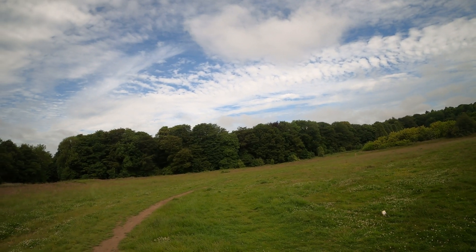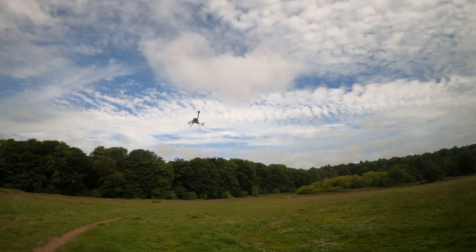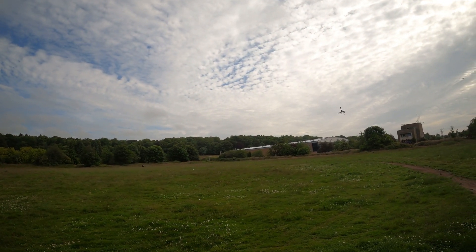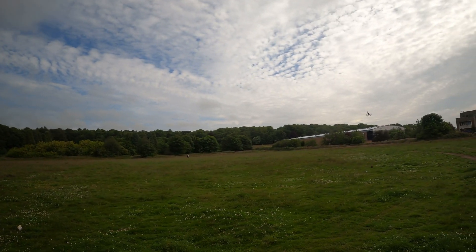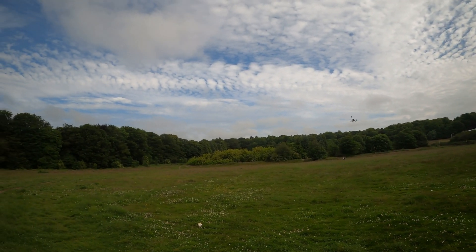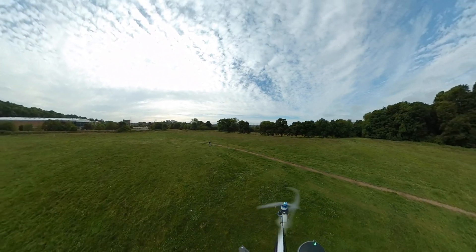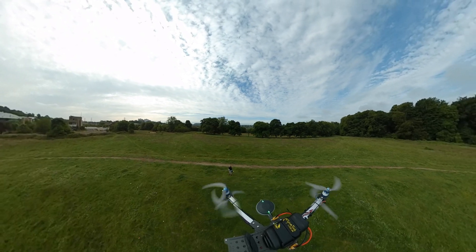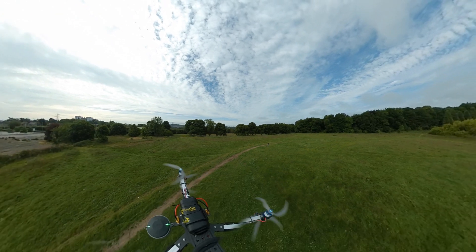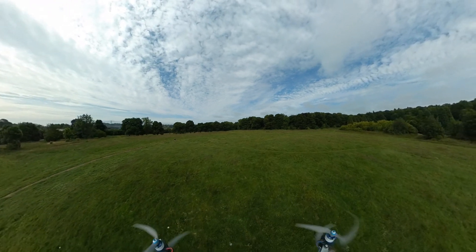It amazes me how some people passing just couldn't care less when they see something bizarre like this. Maybe people have become completely desensitised to drones. Seagulls can and do attack drones — I've heard stories from Beverly Hills Aerials where they had to fly a second decoy drone to draw seagulls away from the actual camera drone.